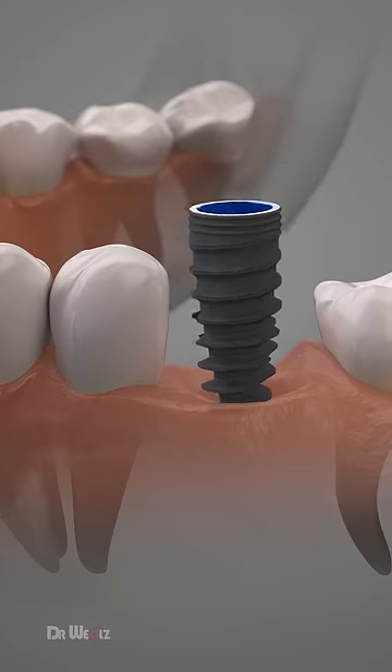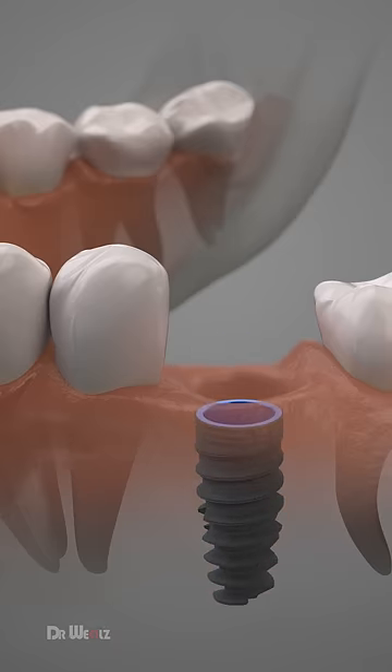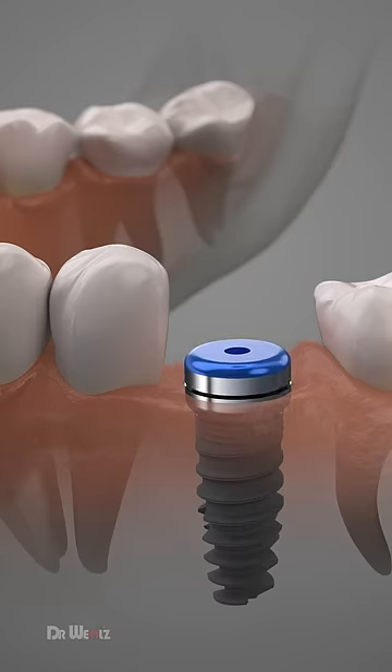The implant is initially placed into your jawbone just below the gum tissue. Then the gum tissue is stitched up while a healing collar is left in place. As the gum tissue heals, the implant bonds with the bone and securely attaches itself.